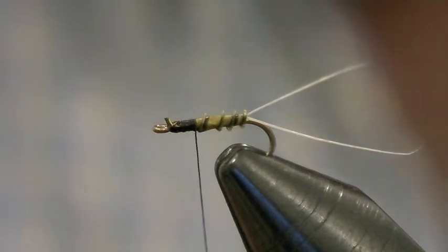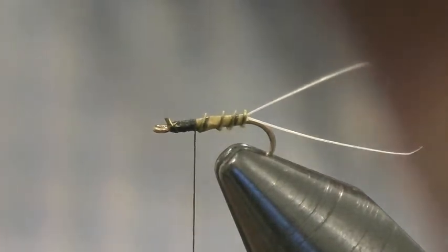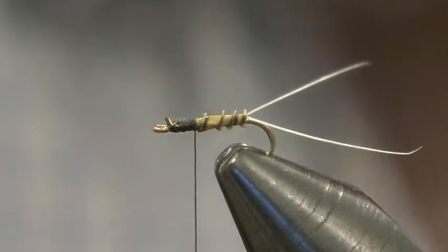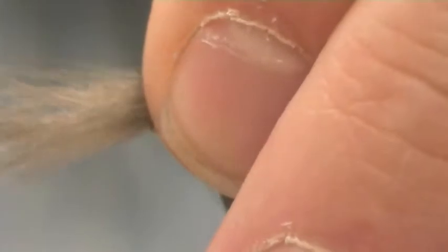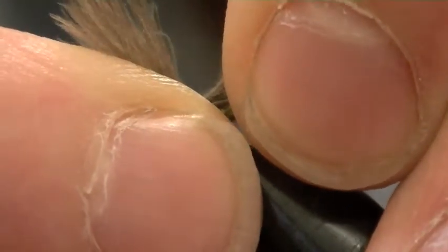Now I'm going to take three or four CDC feathers. I'm just lining the tips up off camera here — if you want to do what I'm doing, stroke them together so everything comes nice and tight. I'm going to get them so they're not necessarily all displayed in the same direction. I'm just going to put one, two, three, four turns around there. The purpose of this fly is that the wing is going to sit up — I want to bring that wing down so it's in proportion.